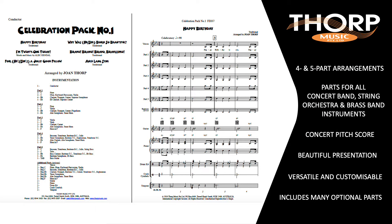All Thought Music Flexible Ensemble Charts are arranged in four or five parts. Each pack includes parts for all concert band, string orchestra and brass band instruments. The conductor's score is displayed in concert pitch, which makes it uncluttered and easy to read.